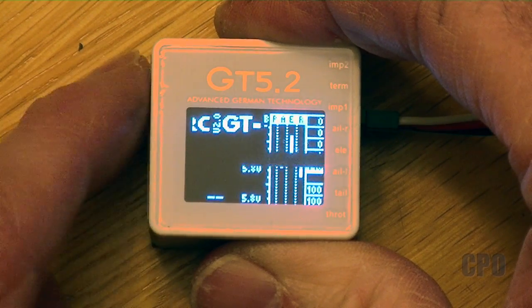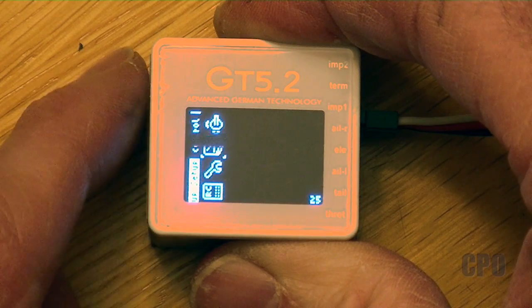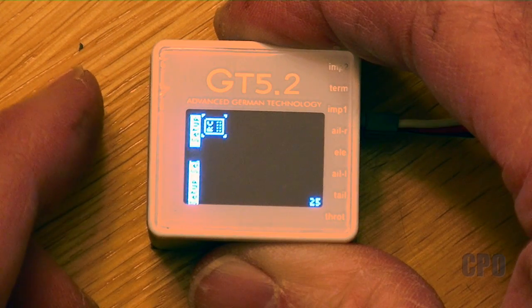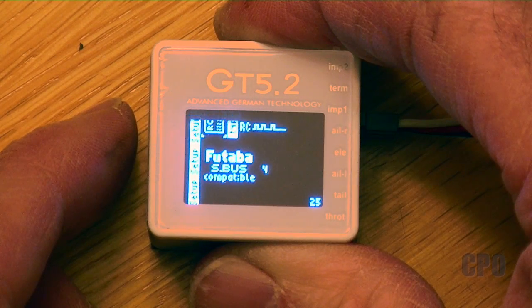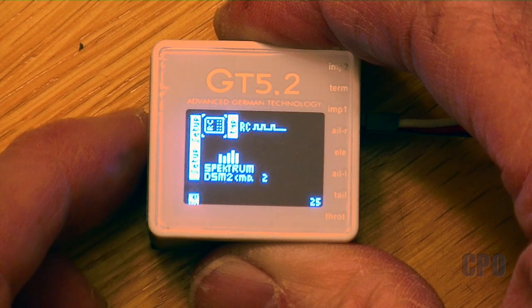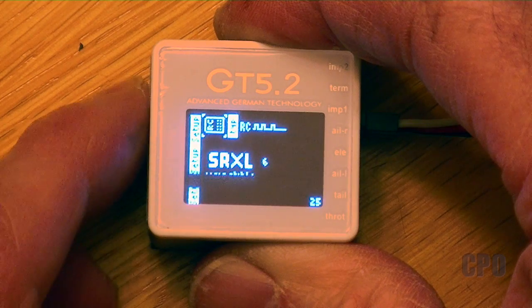To control it, there's a little touch panel on the side. If you scroll all the way up to the top and hold in the logo area, you'll get to the menu. You can scroll up and down — it's a quick double tap to select, and it takes some practice. The first thing I need to do is go into the receiver menu and select SBUS. You can see there are a lot of different supported receiver types, but we want SBUS compatible because that's the system I'm using.